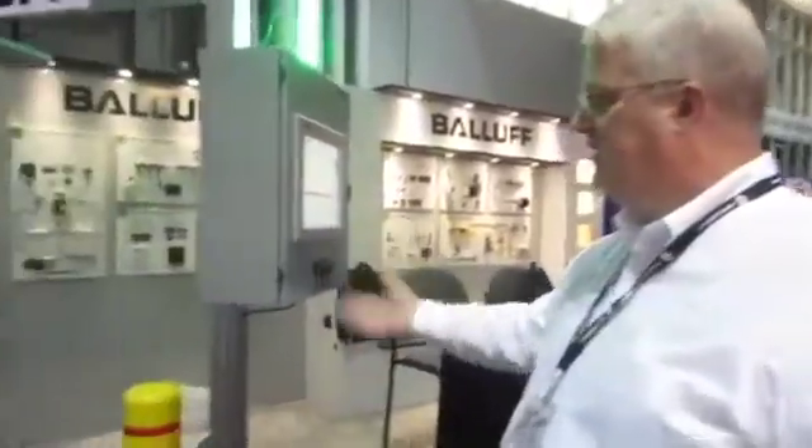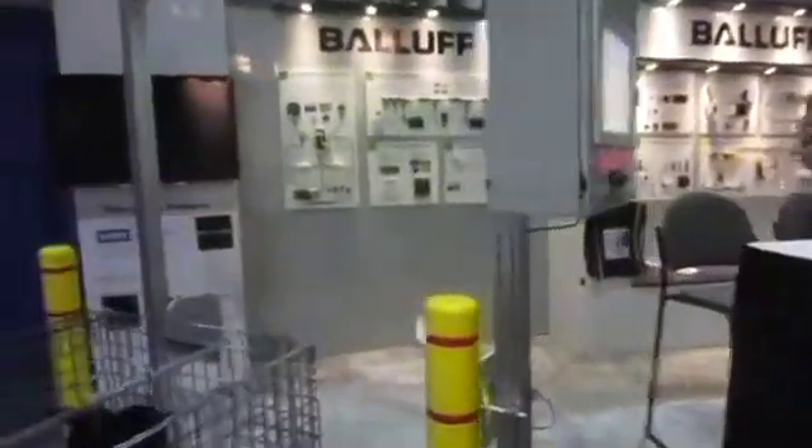If you look in here, you can see all the hardware associated with the demo. It's waiting for something to go through the portal to trigger the RFID reader using the Balluff built-in digital IO device on the reader. When it detects something in the portal, it turns on the reader and reads what it sees.